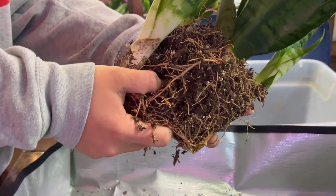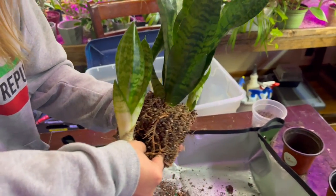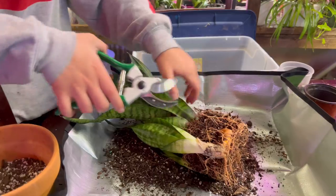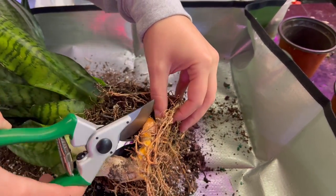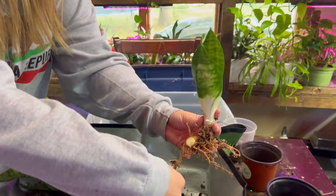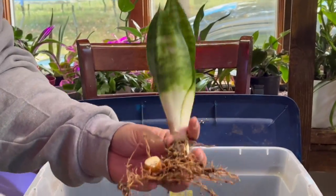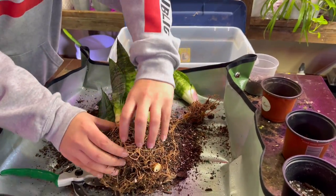Chances are you have some babies because it's very common for snake plants as they grow to propagate themselves. You'll most likely need a decent-sized shears, because cutting this stem is pretty thick — probably about three-quarters of an inch thick — and a little scissors probably isn't going to cut it. But cutting this stem doesn't hurt the mother plant at all.